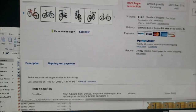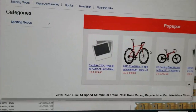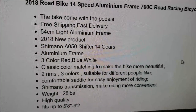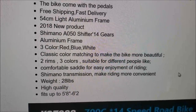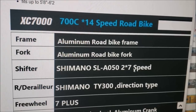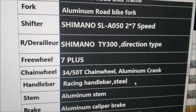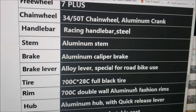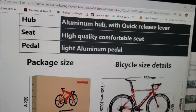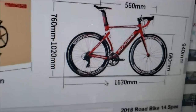So this is the eBay listing. And then there's the specs. This is a 2018 model, XC 7000. These are all the specs — just like the one that I got. Like that, but blue.